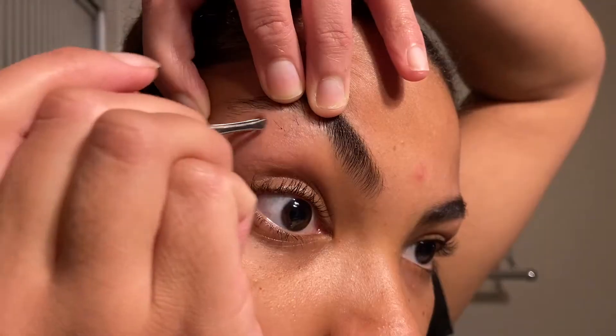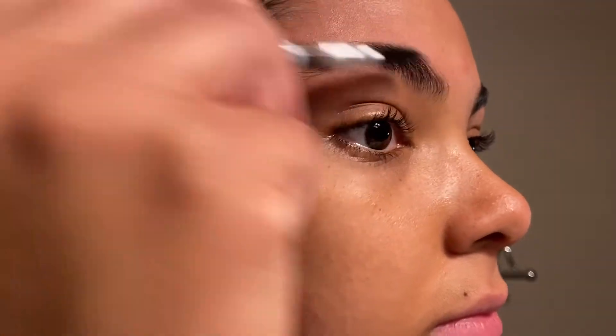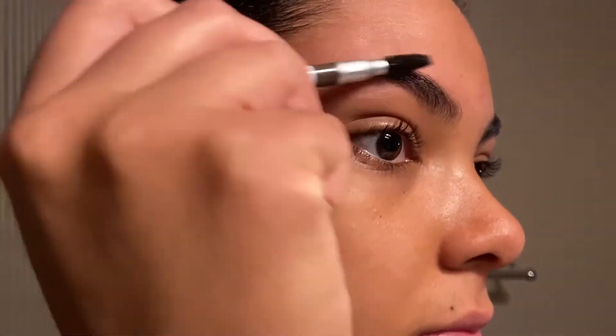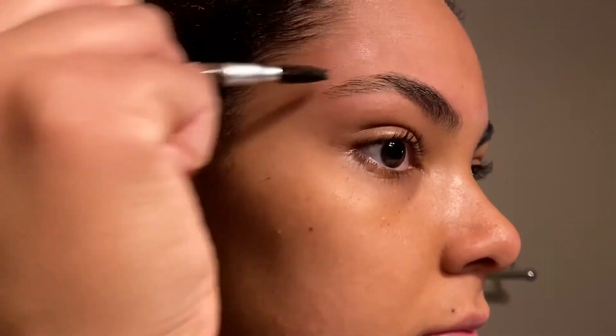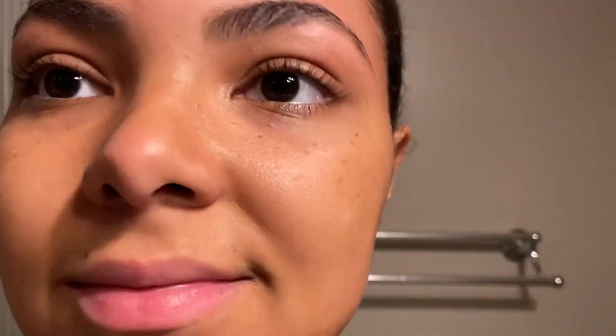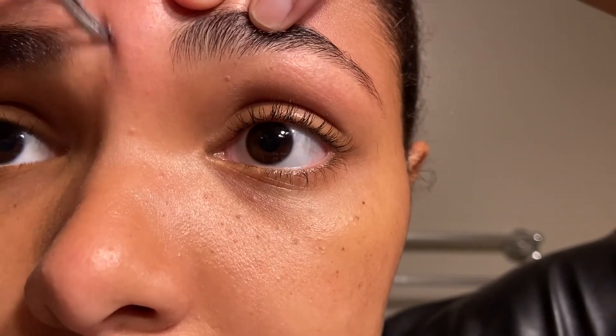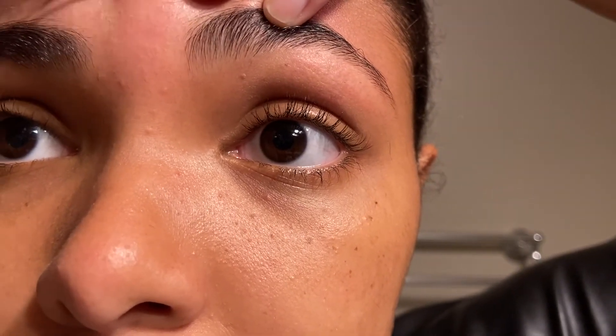I do feel like this is something that a lot of people do already — some people even do this every day. But of course some people maybe don't, so I thought it might be a good tip and a great way to just make yourself feel a little bit better in a really short amount of time. I love finding these little hacks that help you just look and feel a little bit better, especially when it's this easy to add to your routine.